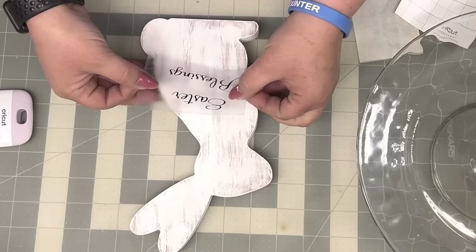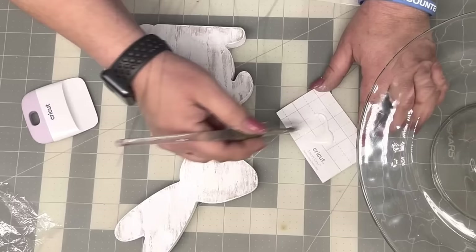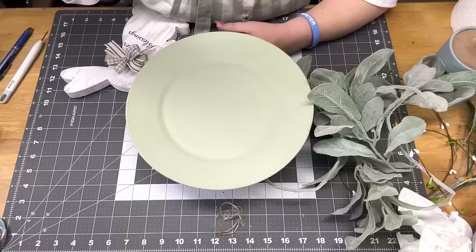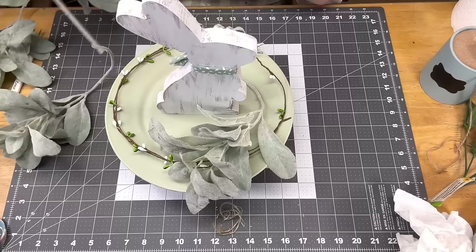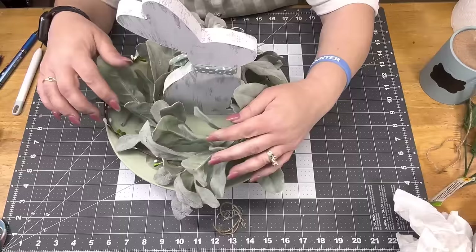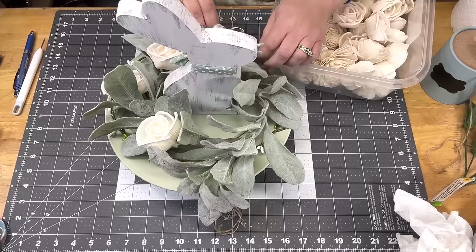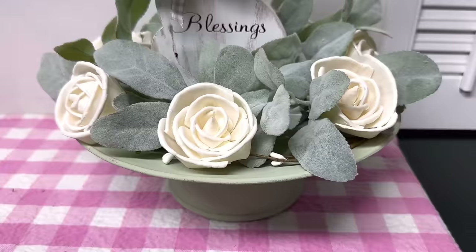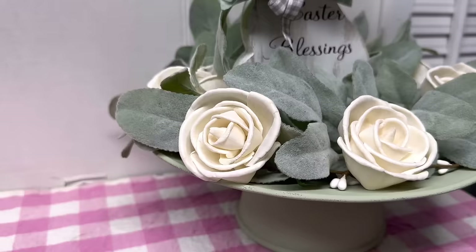On my Cricut, I cut out 'Easter Blessings.' I did put Mod Podge over it because my E and my B were very flimsy — normally I don't cover my vinyl, but I put Mod Podge all over the entire bunny rabbit. Then I'm gonna take some hot glue and tack him down because I was afraid he would fall over. I take green and white pitberry and some lamb's ear and wrap it around him like I'm doing a wreath, bending my stems and going all the way around.